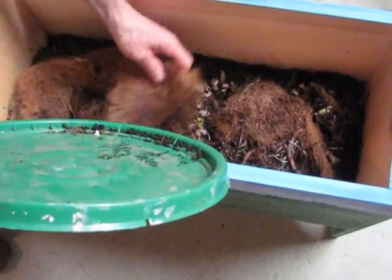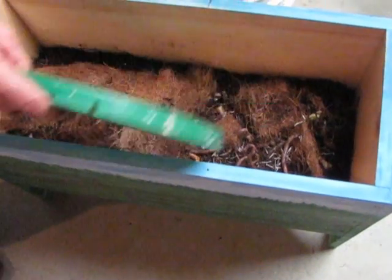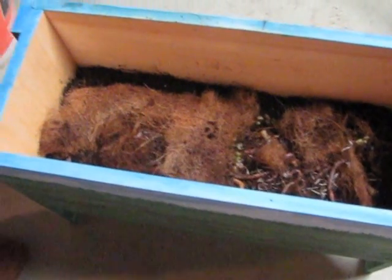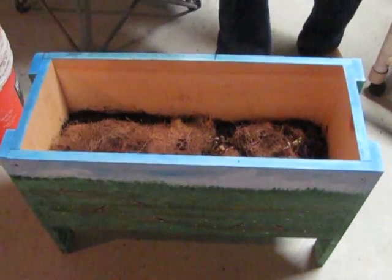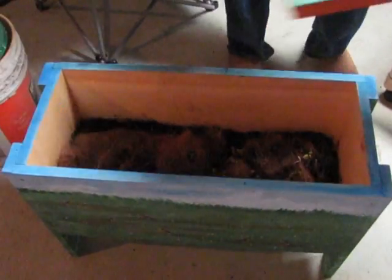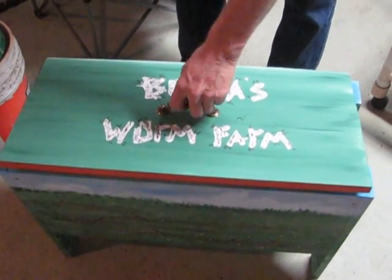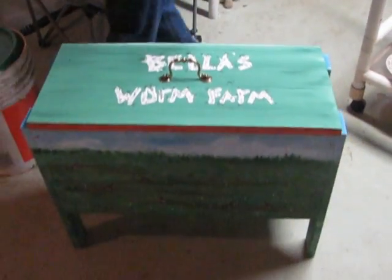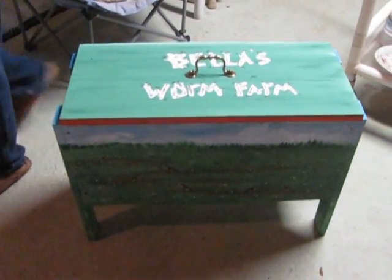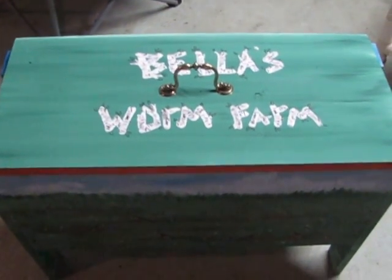And there you have it — that simple. You can do it with scrap wood. It'll be nice and dark for them. We'll keep them down here in the root cellar. There's our little Bella's worm farm, making some beautiful, pure soil.